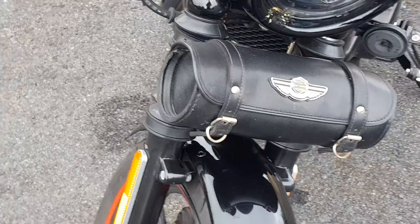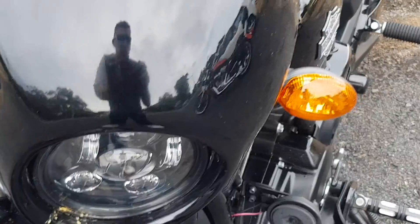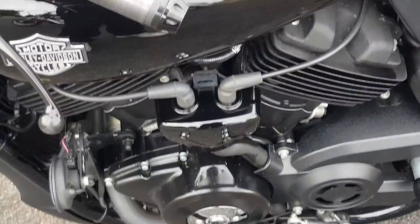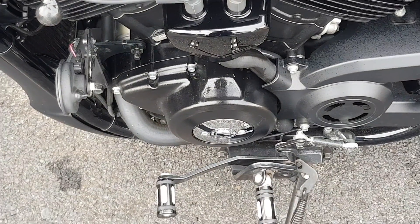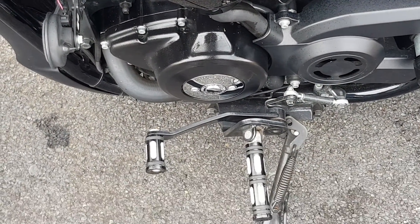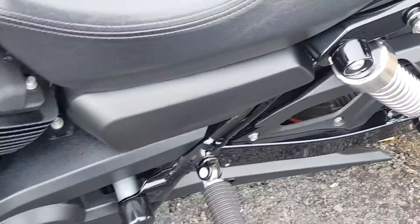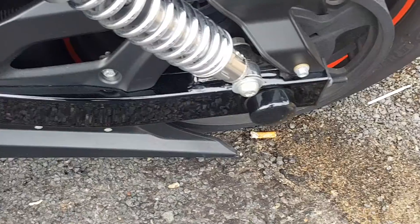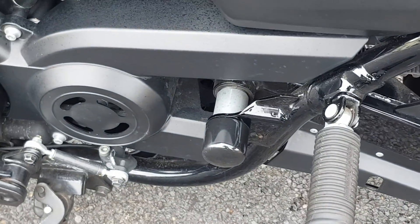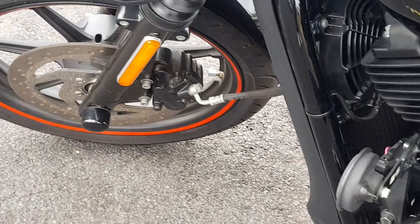It's got the daymaker light on it. It's got the footprints for the axle, axle nut covers, swing arm cover, bolts, the front.